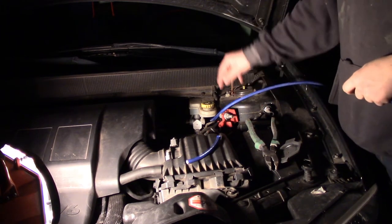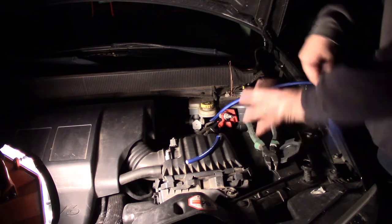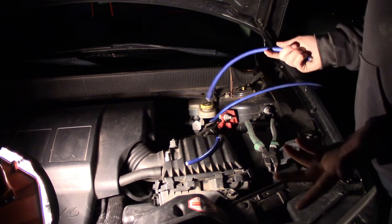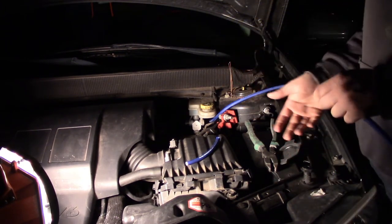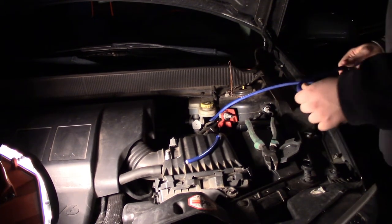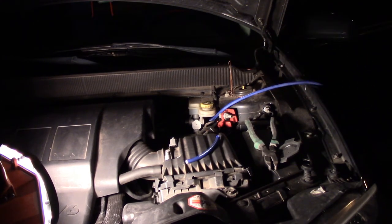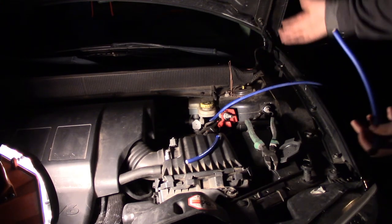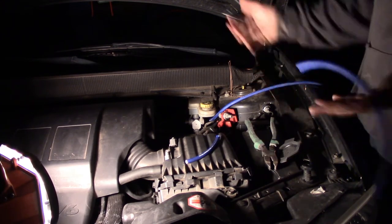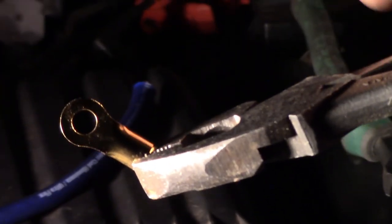We're soldering an eye terminal because we're bolting it to the jump plates. The battery is underneath the wheel and you have to take out the headlight to access it, so this makes it easier. This is basically a direct feed from the battery, so it should work just fine — that's how I jumped my car. Anytime you're working with 12 volts you want to disconnect the battery terminal; I always disconnect the ground because if it touches the frame it's just grounding to nothing.